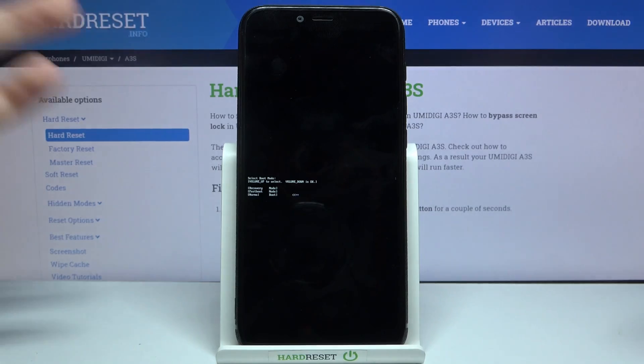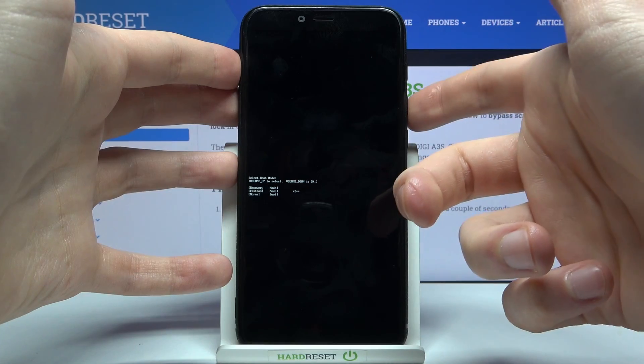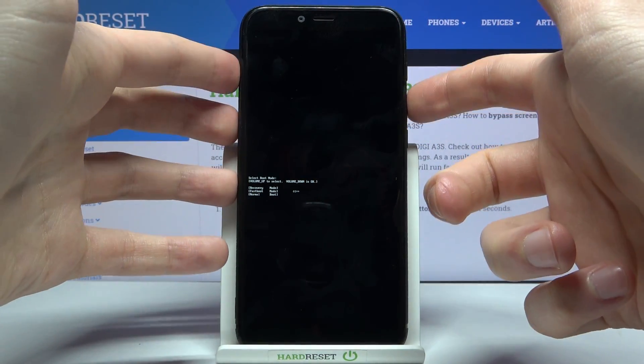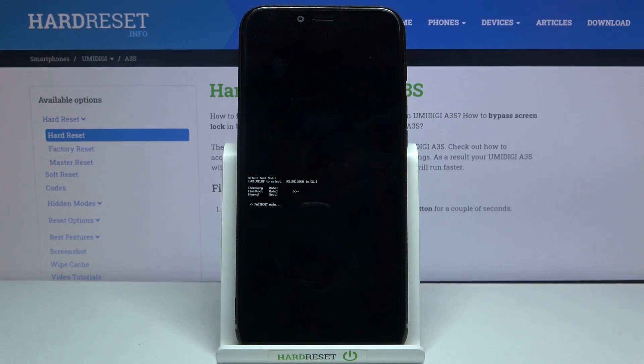After you enter this kind of menu, you have to use the volume up key to navigate through the menu and the volume down key to select options. Here you have to select the second option, fastboot mode. After that you will enter fastboot mode — the small letters here saying fastboot mode, which is proof that we are in fastboot mode right now.